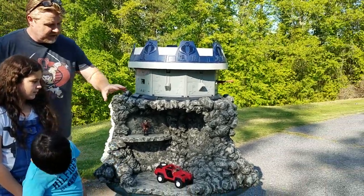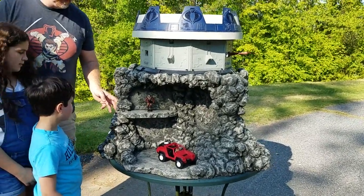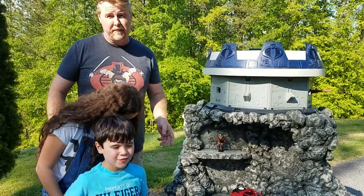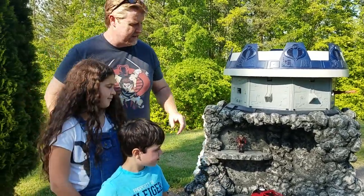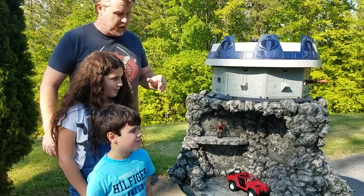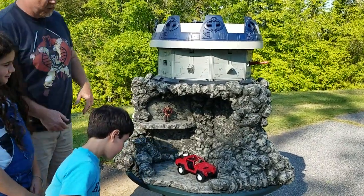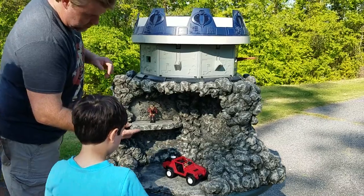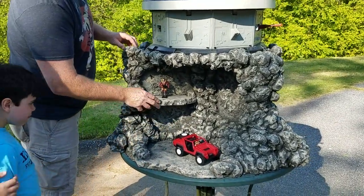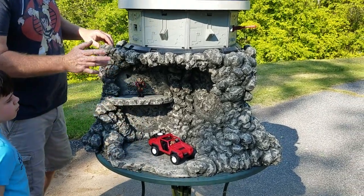All the rock formation is made out of spray foam — it's made by Loctite, it's like Great Stuff for filling in gaps. That's what we used to spray it with, and once that was fully cured I was able to go in and carve out the rock formation. There are a few pieces I used of polystyrene foam board insulation as well as this base here.